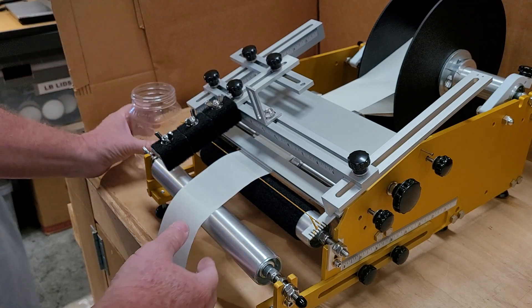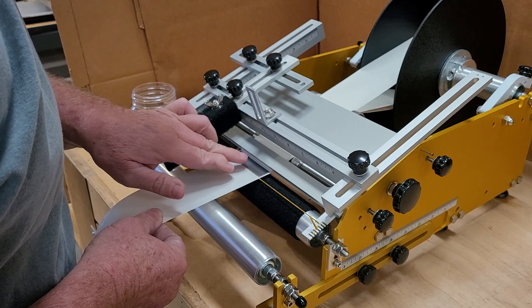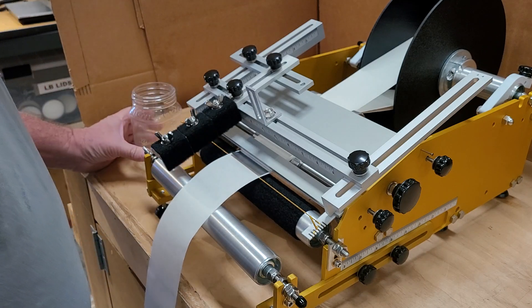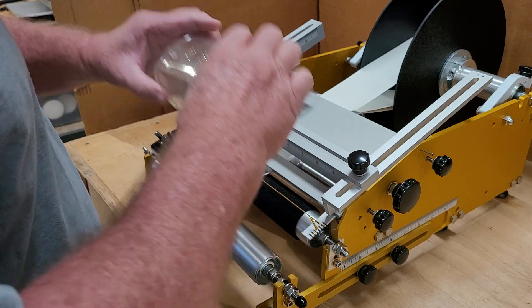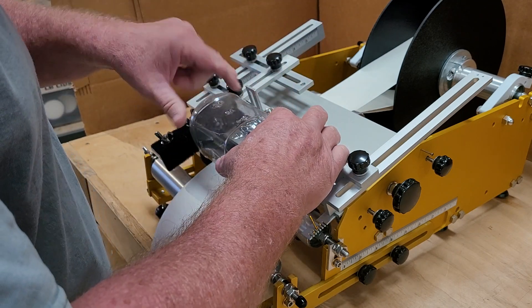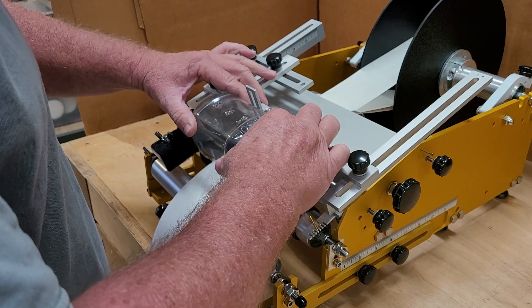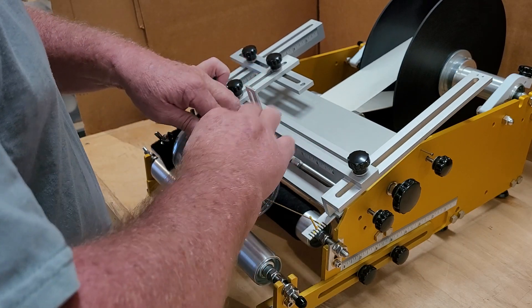The way this operates is you flag the label out to the indicator cord, put the jar in with the side you want it to start on facing down, rotate it back until it hits this stop here — that way it's in the same place every time. Press down, swipe it forward, and roll.